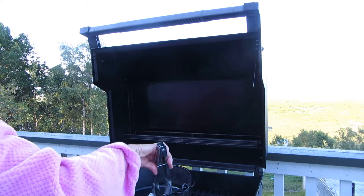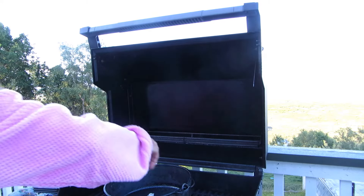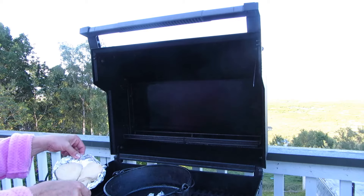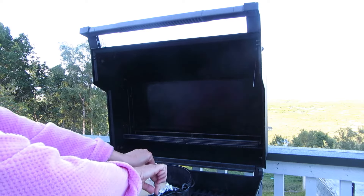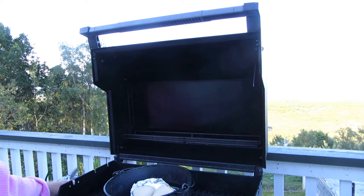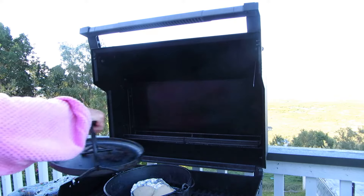I'm going to make a little nest in the bottom because I made little biscuits on a little foil pan — three little biscuits. I want to set them up off the bottom of the pot so they don't just fry on the pot.